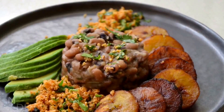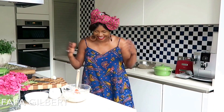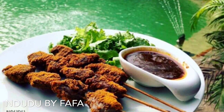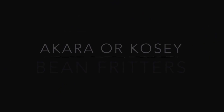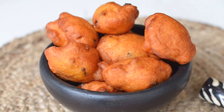Hello again and welcome to Indudu by Fafa. Thank you for joining me for another exciting episode. My name is Fafa Gilbert and I am the chef behind Indudu by Fafa. Welcome to my creative African cooking channel. Today on the menu I'm making this classic Ghanaian — also popular in Nigeria — bean fritters known as Akara in Nigeria and Kose in Ghana.